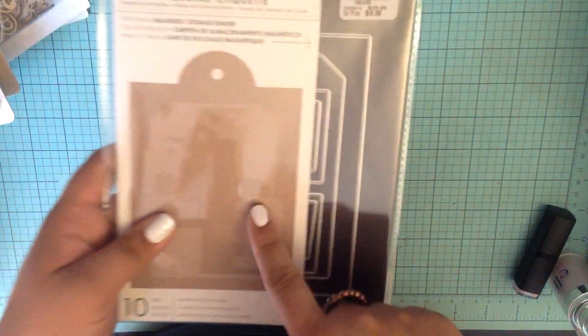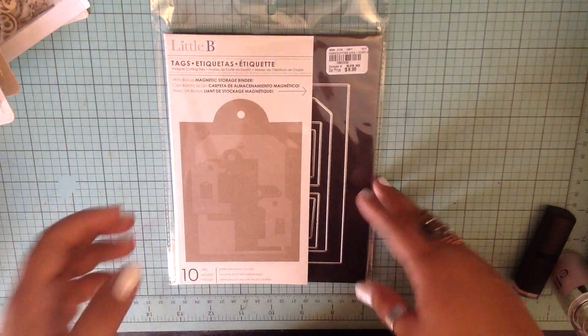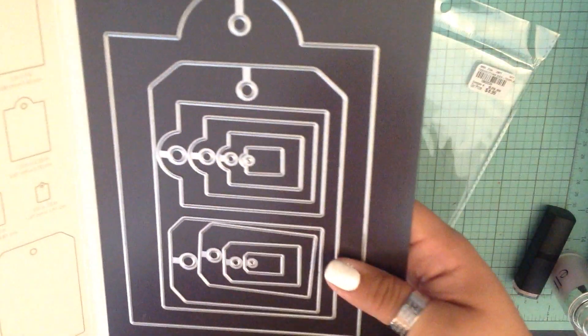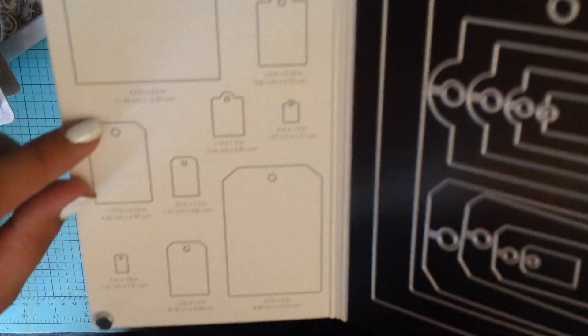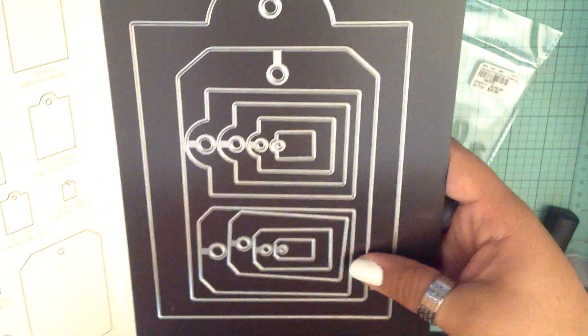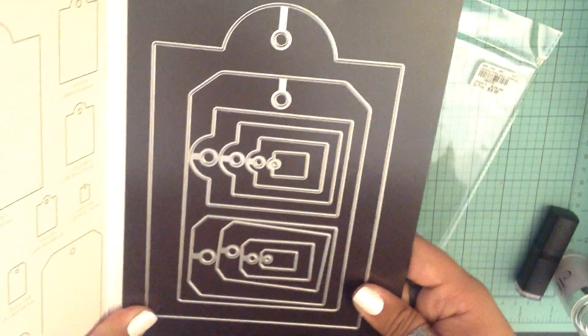I also picked up these dies. I know I saw a lot of people hauling these little B die sets, but I had never seen one. I was so excited when I found this one because it's all tags and I love tags. You get all of these different sizes - I like the fact that it gives you the sizing on them. I think it says 10 dies. You could even make some cards out of those - that'd be pretty cute.